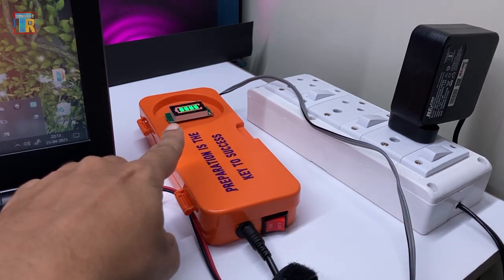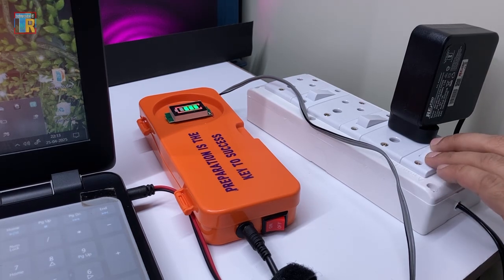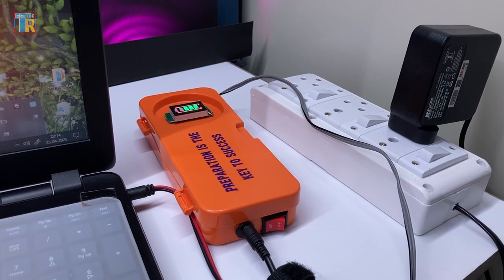Now it is running from the AC to DC power adapter and also charging the battery. If there is a power cut or I remove the adapter, the laptop does not turn off anymore. It can run for about 2 hours from this battery. So my laptop power problem is solved.